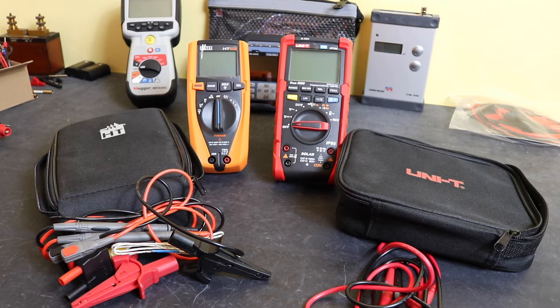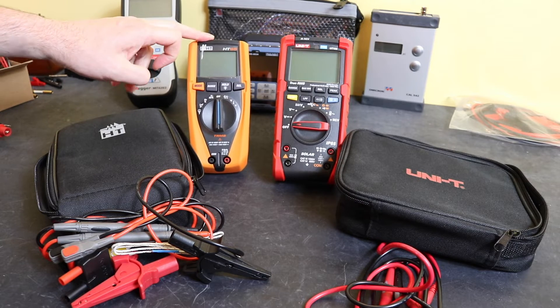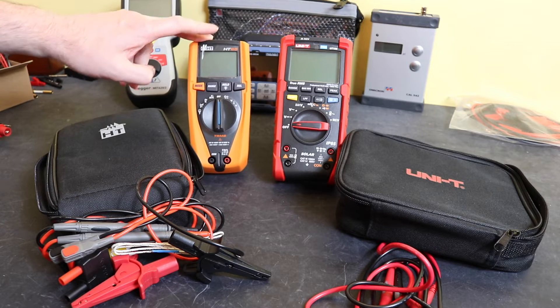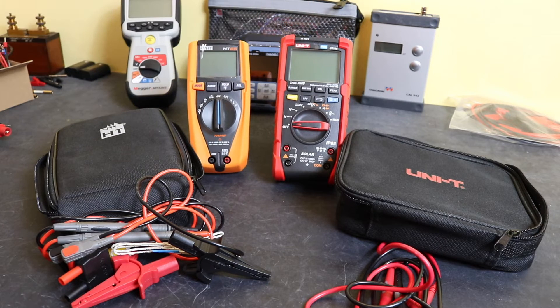Welcome back to the channel. In today's video we're going to be carrying out a comparison between two multimeters aimed at the solar power market: the HT65 from HT Italia, marketed in the UK by TIS or Test Instrument Solutions, and the UT196 from UniT.